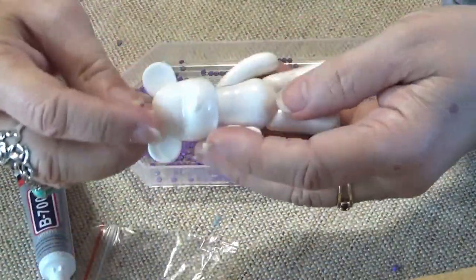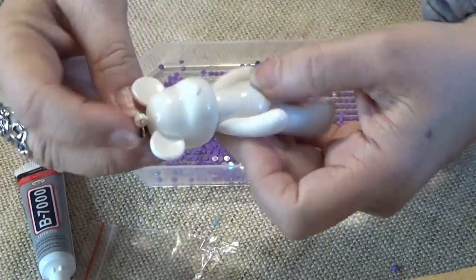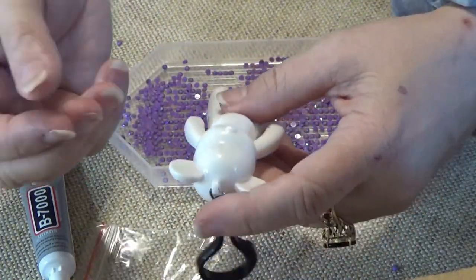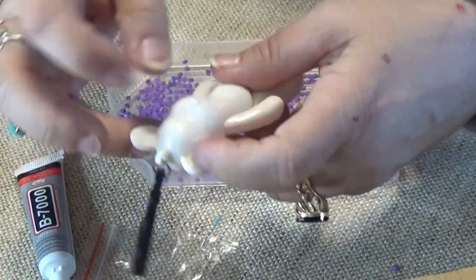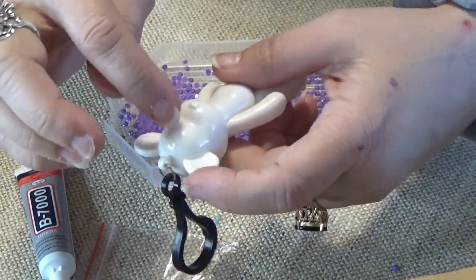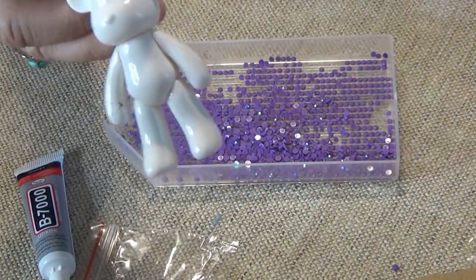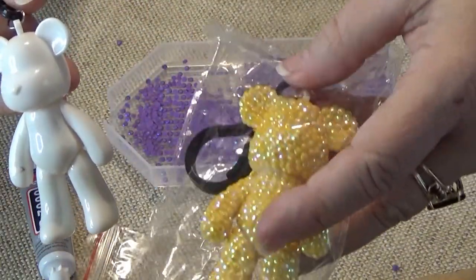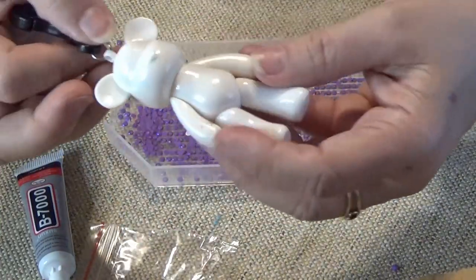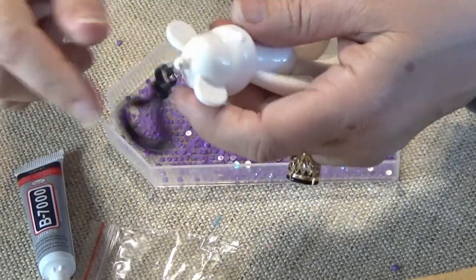So I start with the head. I start with the face because that's what I want to be the most perfect. I'm thinking of getting little googly eyes and putting them on because it's all just blank. It's cute as a button, but there's no eyes. So maybe I'll put two googly eyes on another one - if I do, I'll show you it down below.